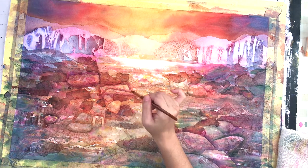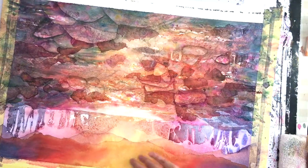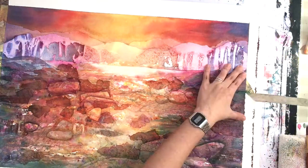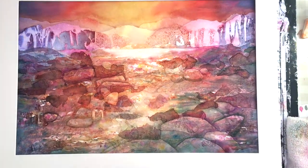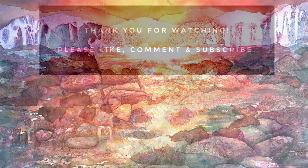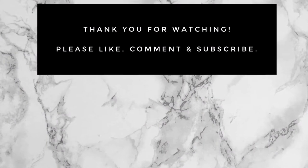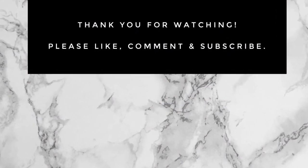Taking many teeny-weeny steps instead of one big leap is going to result in a much more enjoyable creative experience overall — as this painting has been for me. If you have any tips on breaking through the fear of painting, please share them in the comments below. Thank you so much for watching — please like, comment, and subscribe, and I will see you in the next video.